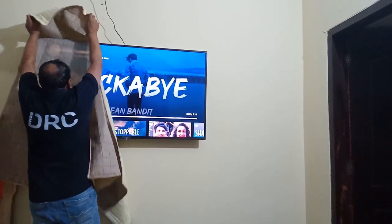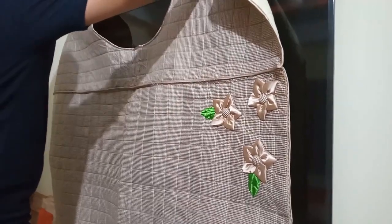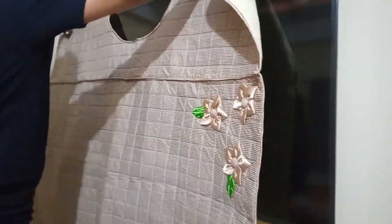The TV is good. This is your dad. You can see it. It's good. This is the TV cover.